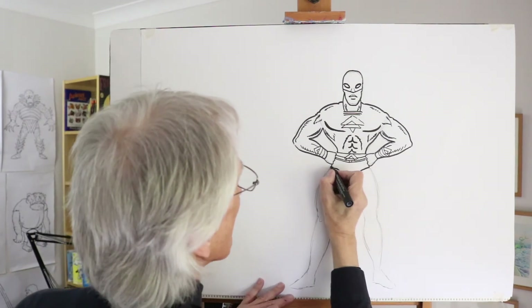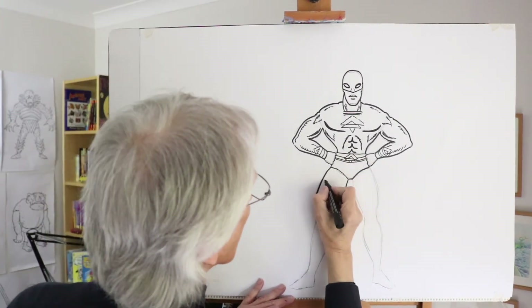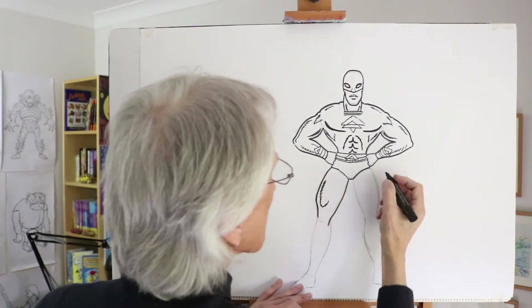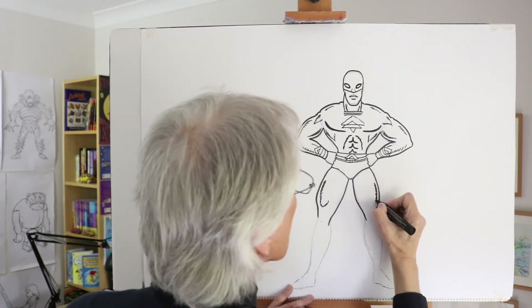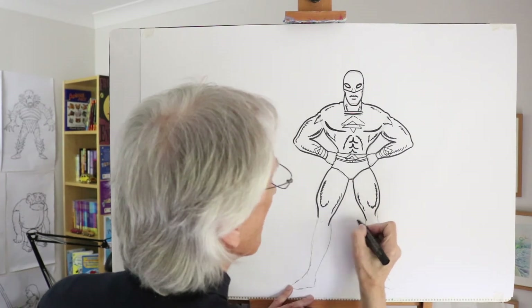Now let's bulge out these thigh muscles, really bring them out. The top of the thigh muscle — you accentuate that by drawing some lines and it comes down on a curve, almost like a U shape. There's a big muscle on top of the thigh. Bring that out again. And again accentuate that shape, a calf muscle shape, and then another long muscle in here.